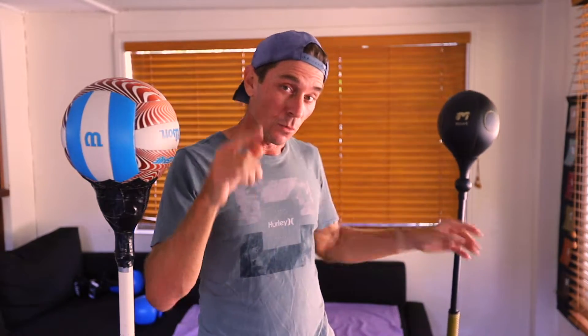G'day guys, this week I have totally nailed the build of the indoor punching bag. I have redesigned the base — no longer using an umbrella but a very cost-effective solution — and this bag outperforms pretty much every single other bag I have used to date, including the cobra style bag which has a spring, which I also just built and will give you a sneak peek at the end of this video.